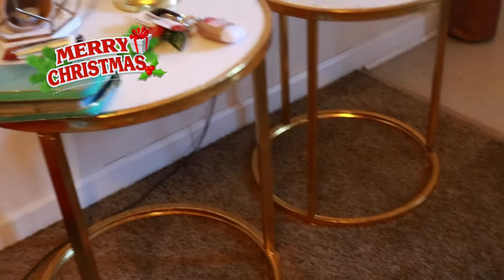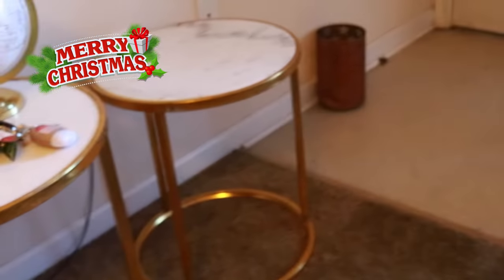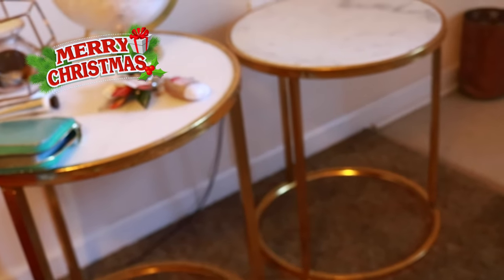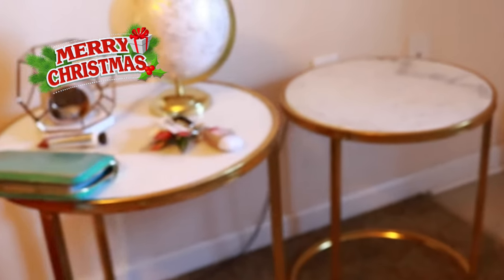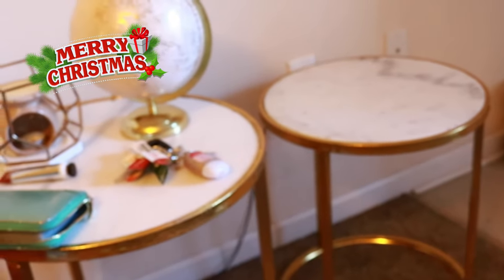Y'all, $48 for this tall table and $42 for the small one. I kind of like the staggered look, and I'm cool with that. I'm not going to do a coffee table because I want to go with the less-is-more approach. Yeah, I'm loving these.